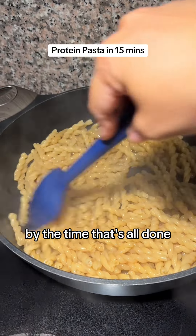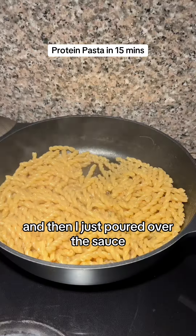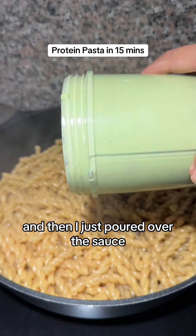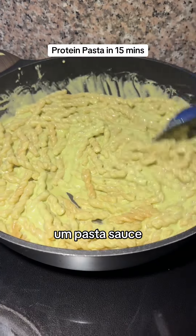By the time that's all done, the pasta soaked up all of that delicious bone broth and then I just poured over the sauce. This is my cottage cheese pasta sauce.